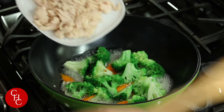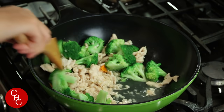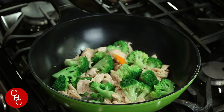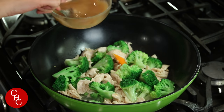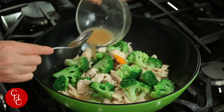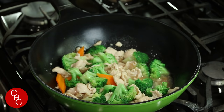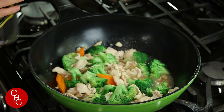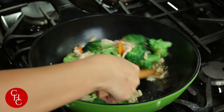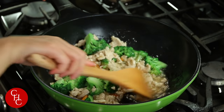Now we add the chicken back and turn the heat to medium. Mix well with the slurry — I know you guys like more sauce. And optional, you can drizzle some sesame oil. Wow, smells good!